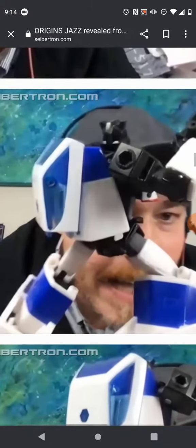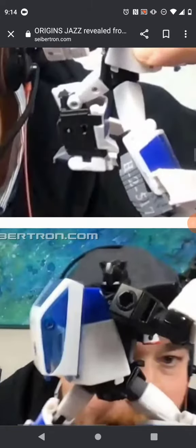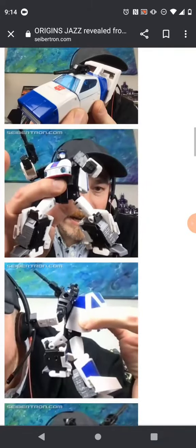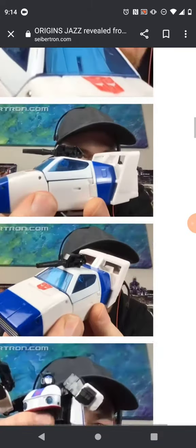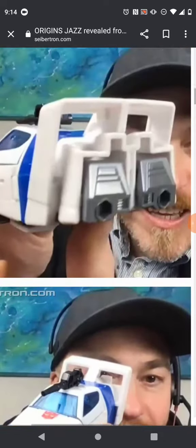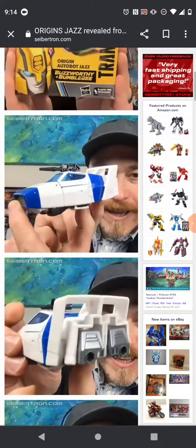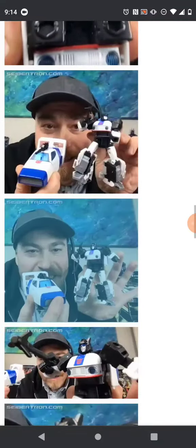When you look at the back kibble, they actually managed to not make it look weird. The alt mode looks really good, as you can see right there. And they actually did manage to make the feet kibble not look weird — surprising, to be honest. That's something the 86 figure didn't do.